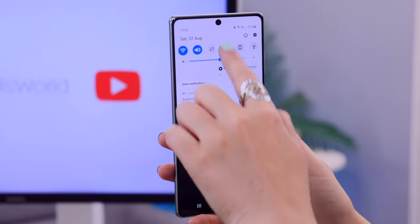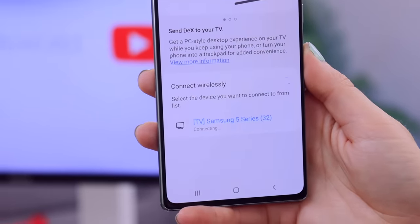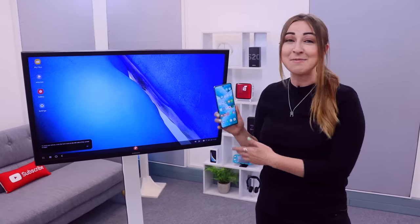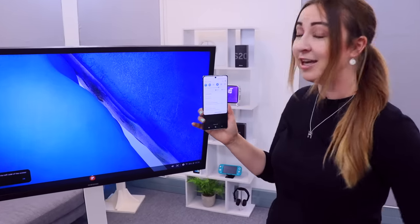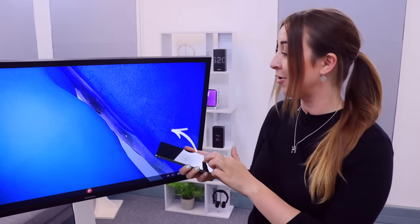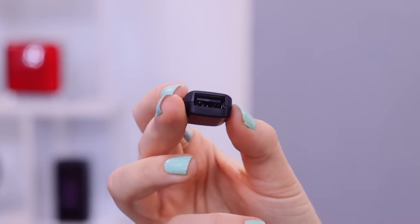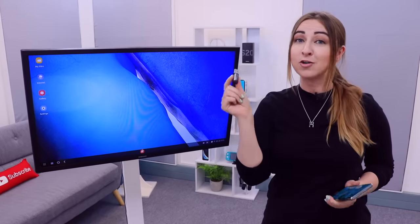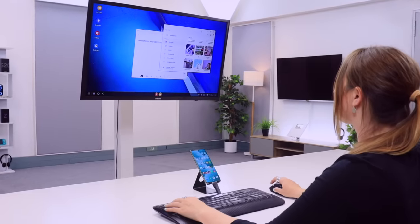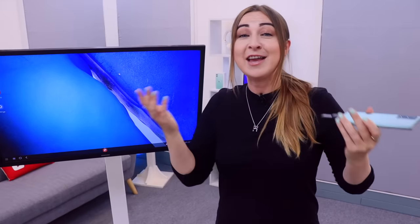One of the coolest new features of the Note 20 and Note 20 Ultra is you can turn your phone into a computer by wirelessly connecting it to a smart TV. All you have to do is swipe down on the notifications panel and you'll see Dex. Tap on that and your phone will search for the TV, then once it finds it, select it and it pairs up really quickly. Then swipe down on your notifications panel and there will be a message that says use your phone as a touchpad — tap on that and now you can control your phone using it as a trackpad. If you have a USB adapter and a Bluetooth dongle from any mouse or keyboard, pop that in the adapter and you'll be able to use your Note 20 just like a computer — moving files, taking notes.